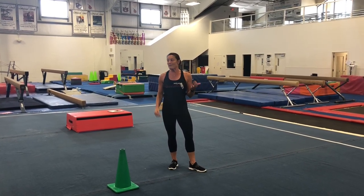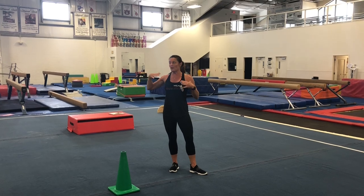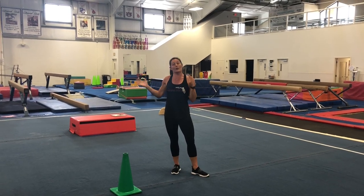So if you guys are ready, I'm ready. Make sure you have some space, whether you're indoors or outdoors. You can be in your grass. If you're on concrete, make sure you have on tennis shoes so that you're nice and safe and there's nothing around you.